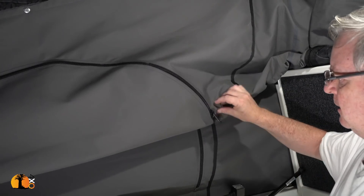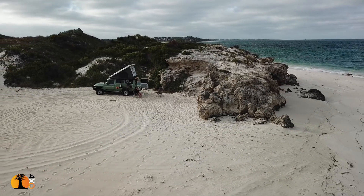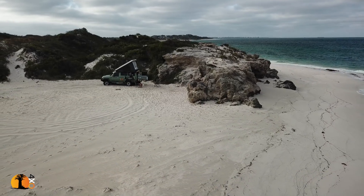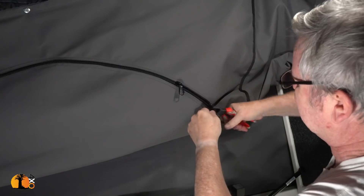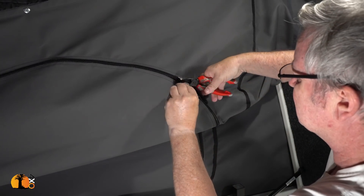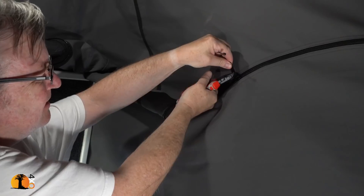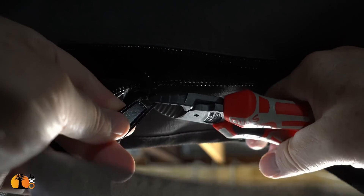When I was camping on the beach I noticed that with the wind, a tinkling sound happened all night and drove me completely around the bend. I tried to pack things down to reduce it, so off they come — I don't need them. I'll replace them with something simple that'll do the job, on the inside on both sides as well.